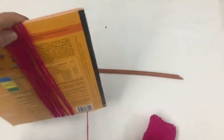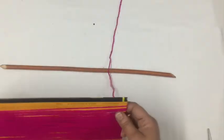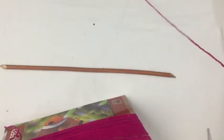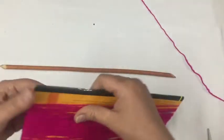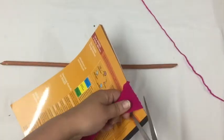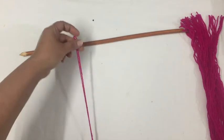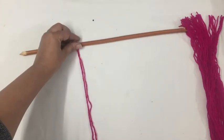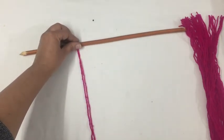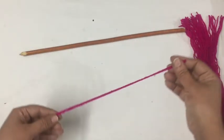If you want a longer wall hanging, you can use a bigger frame. If we need more wool, we'll do it again. I'm going to cut the wool now — this is going to be a small wall hanging, but you can also make it longer if you prefer.